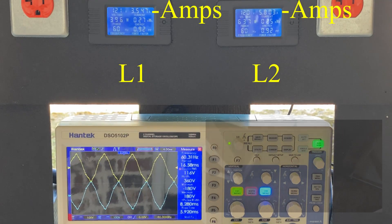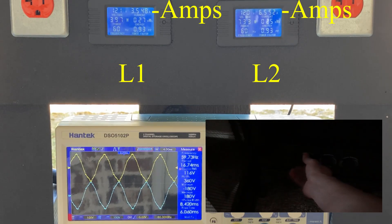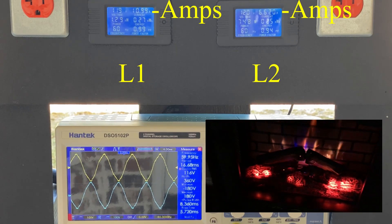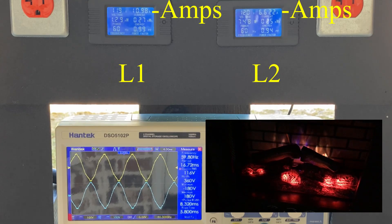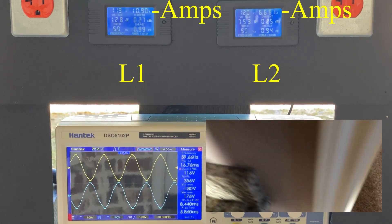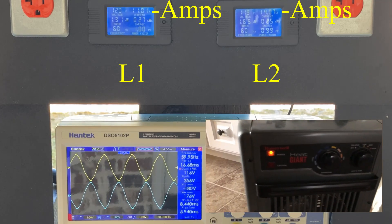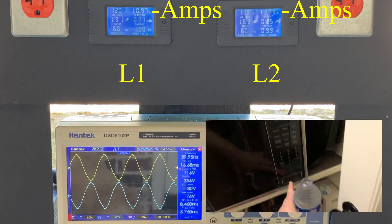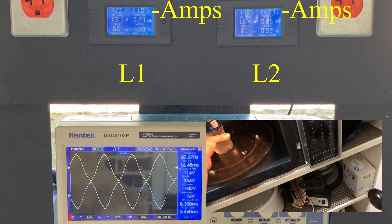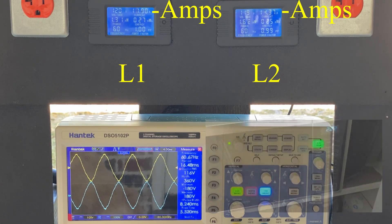Two things I'm going to look at today: the waveform on the scope, and the electrical load distribution on the generator. With very little load, the waveform is not very smooth, but it will get better as I add more electrical load. I'm plugging in a couple of heaters, running a microwave, making a cup of coffee. This generator makes 8500 watts and 240 volts.